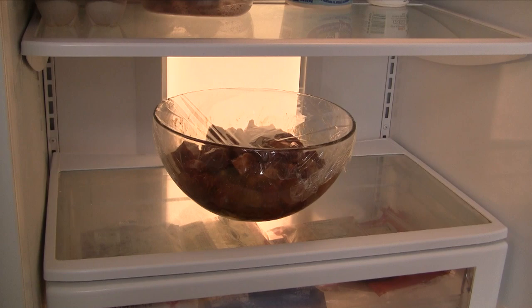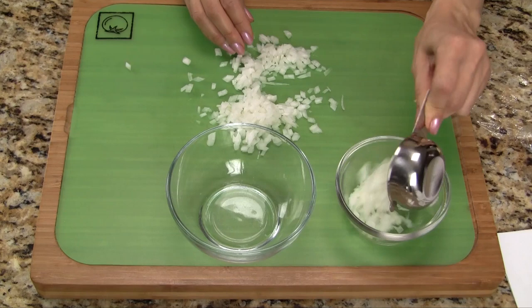We need half a cup of finely diced onions. Let's divide the onions in half and set aside for now.